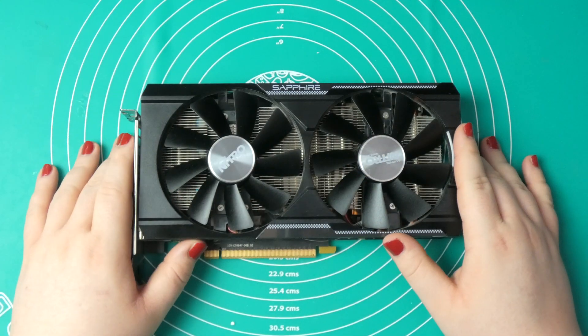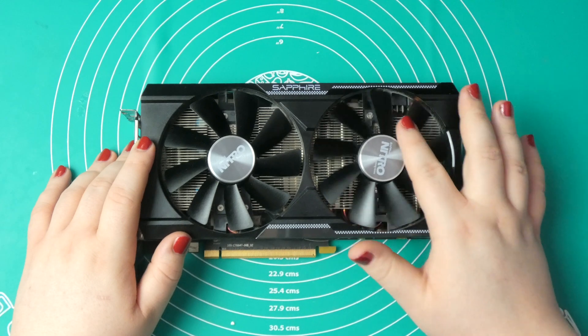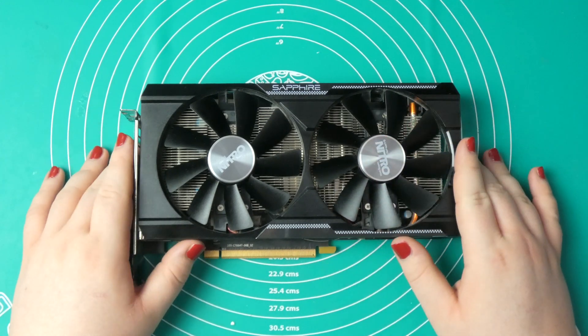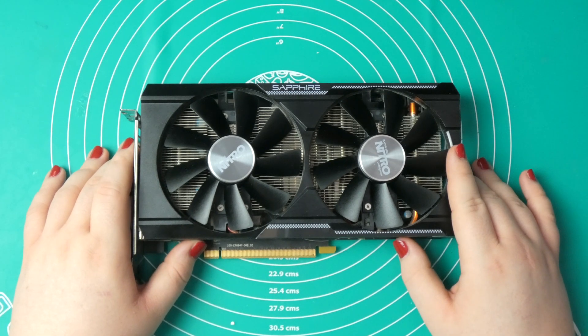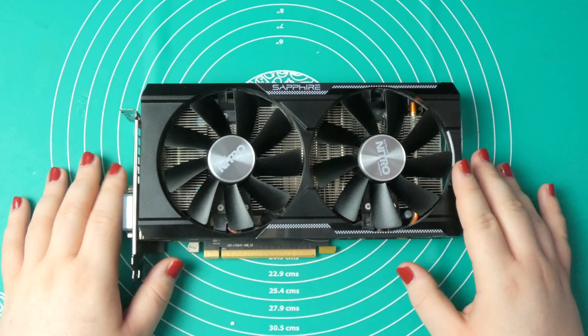Hey guys, welcome back! So in today's video I'm going to replace thermal paste on my current graphics card. This one over here is an R9 380. I bought this card in February 2016 and ever since I did nothing to it. It is completely stock from the manufacturer.